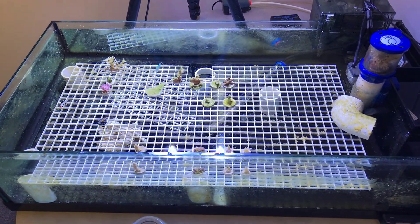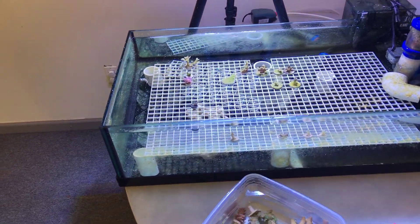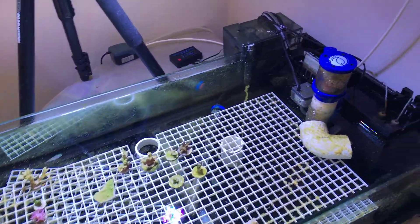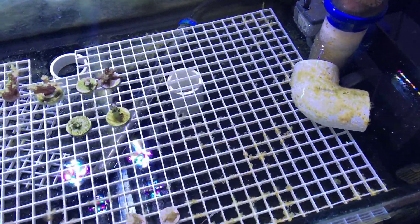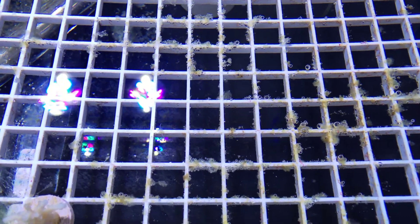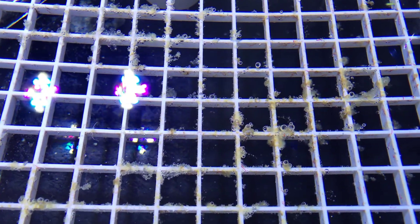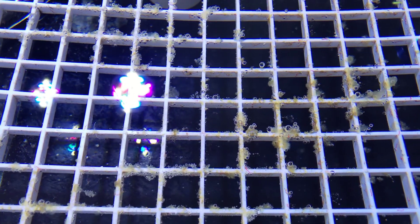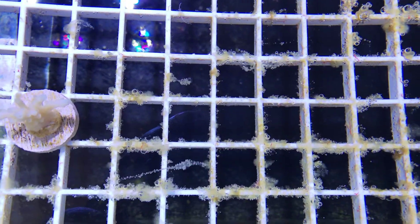This is an update on my QT tank. For those who know what dinos or dinoflagellates are, you can see here good evidence that my QT tank broke out with dinos. You can see the slime, the bubbles on the tips of the slime, and some of it is long and stringy.